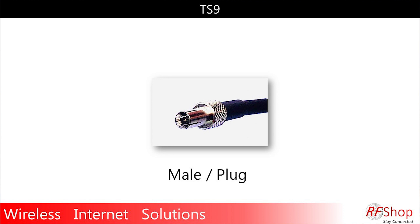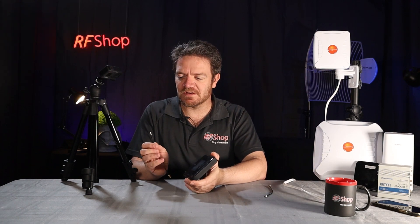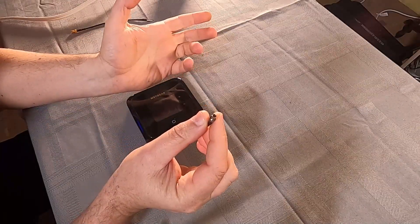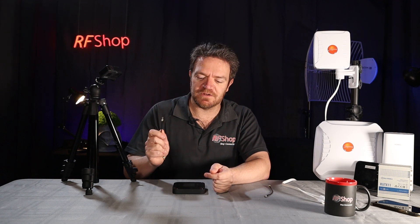First one: TS9 connector. The TS9 connector is one that gets used in the Netgear Nighthawk and also the Huawei B818. It's a little push-in connector — quite delicate on the inside. Fragile, depending on your choice of word. So definitely when you look at it, it's a push-in connector. These are the modems that are currently most popular, so just think TS9 for the Nighthawk, the B818, and some other models. We always try to include one in our kits because the likelihood is very high that you're going to use this one.